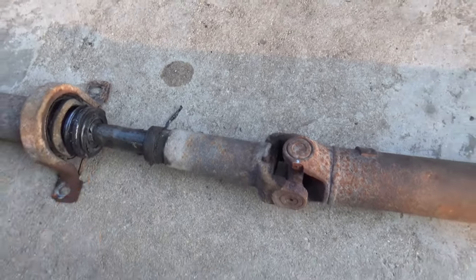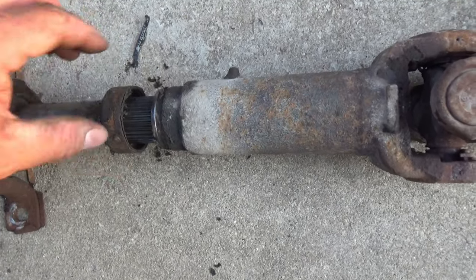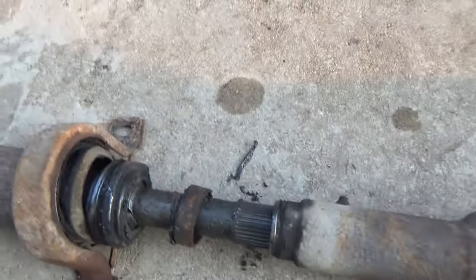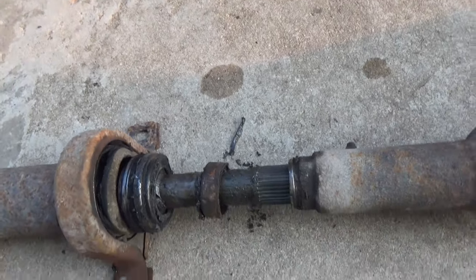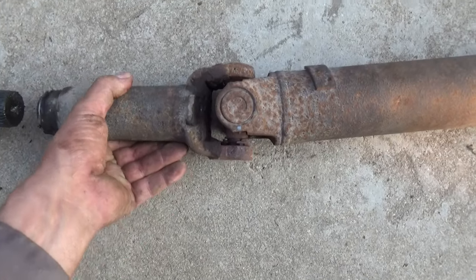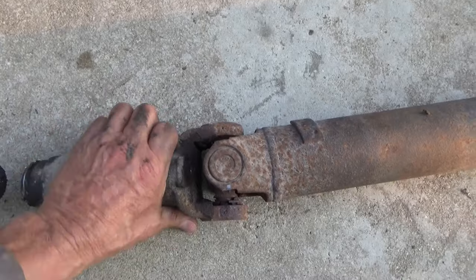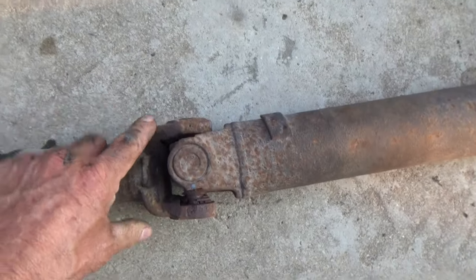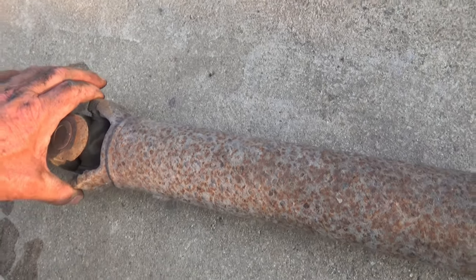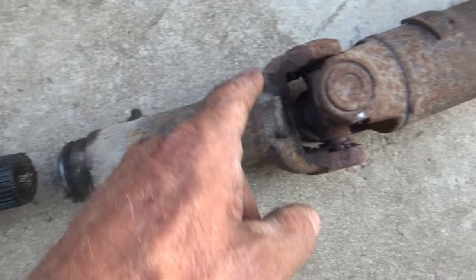I got this off - it wasn't threaded on, just twisting it with pliers it came off. I can pull this off now. Important thing to mention: this yoke is sitting sideways right now, and so is the other end of the yoke. Those are supposed to be in the same direction - this end sideways, and when this one slides back on it should be in the same position.